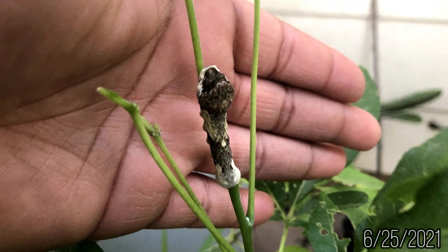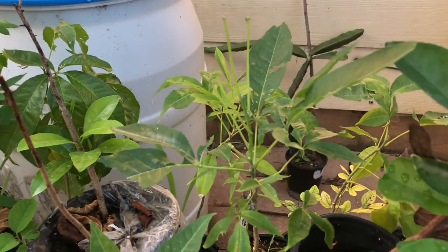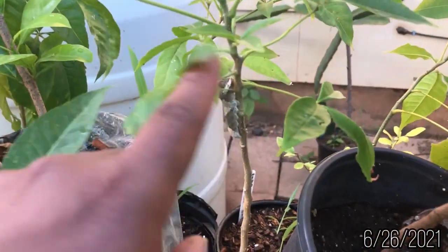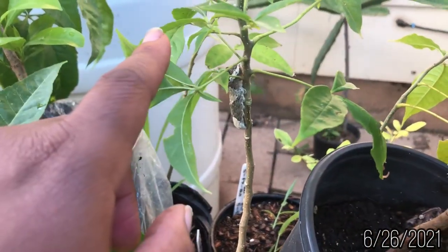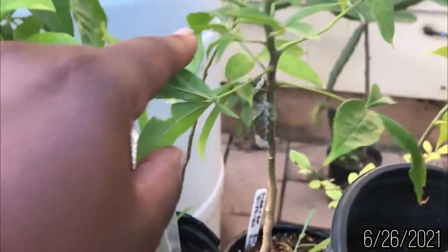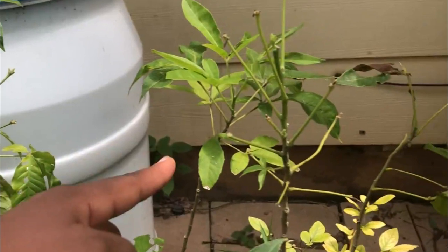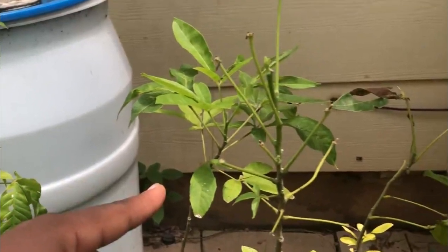It had been months since I've seen swallowtail butterflies in central Texas. Earlier in the year, several caterpillars were eating my citrus and white sapote trees in June. Since the white sapotes are related to citruses, the caterpillars preferred the sapote leaves over my citrus seedlings.